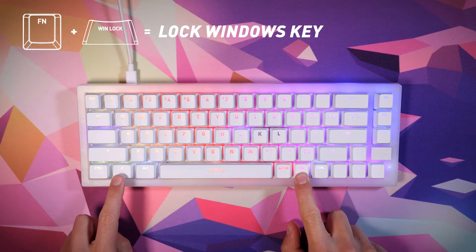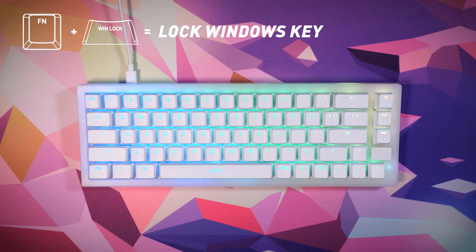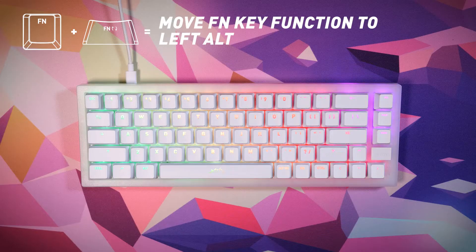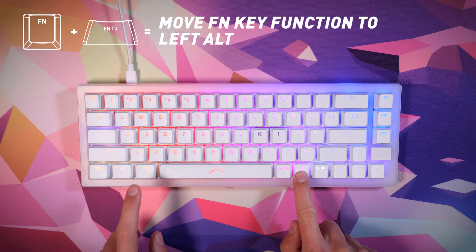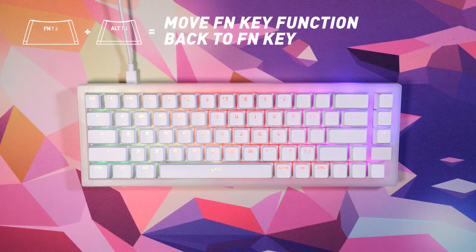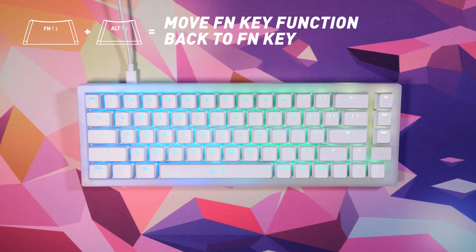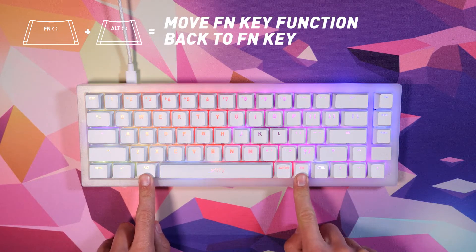Press function plus the Windows lock key to disable the Windows key and avoid unpleasant surprises while gaming. If you prefer using the left alt key as function and the original function key as alt, press and hold function plus the swap key for five seconds. To switch back, press and hold the keys for five seconds again.